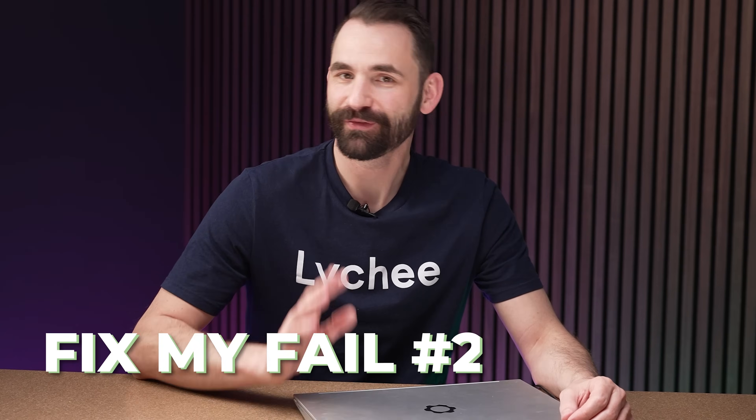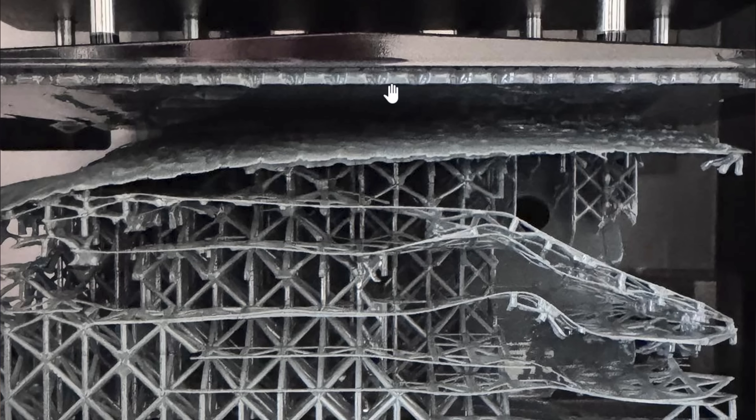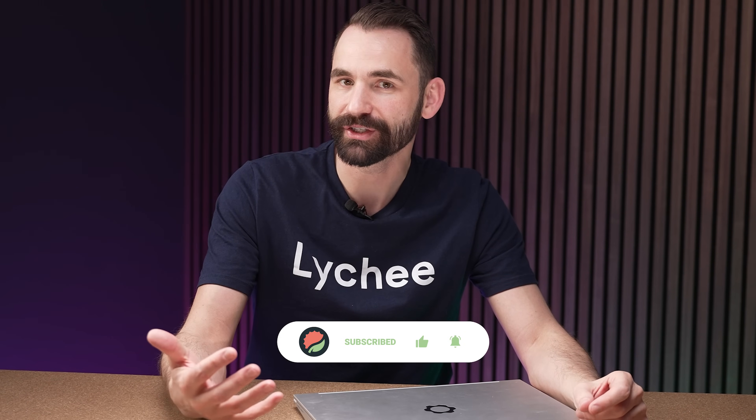For this video, I just spent about four hours looking through Facebook, Discord, and Reddit to find pictures of failures. I'm going to go over these failures and try to explain why I think it's happening and the steps I would take to resolve the issues. Resin 3D printing is rather complex, so I might not be accurate all the time. This is just a breakdown of how I think and where I would go if I was troubleshooting the issue on my own.